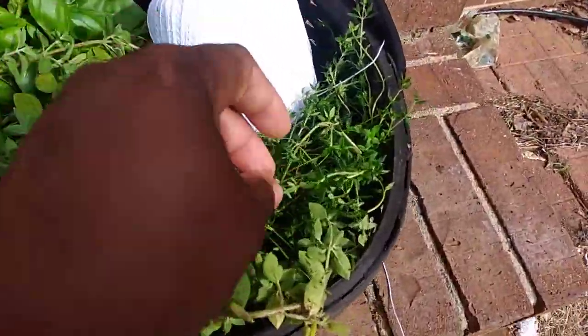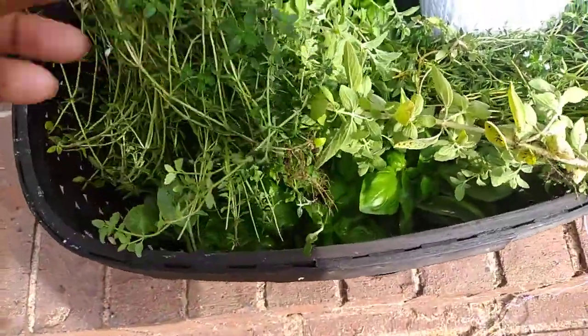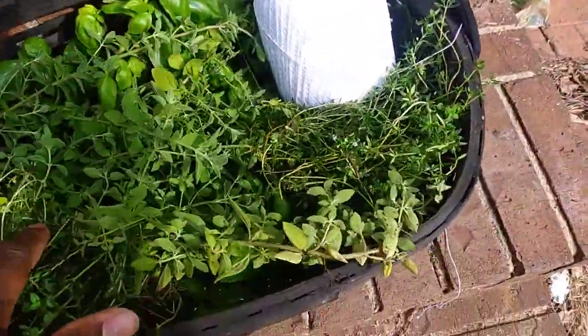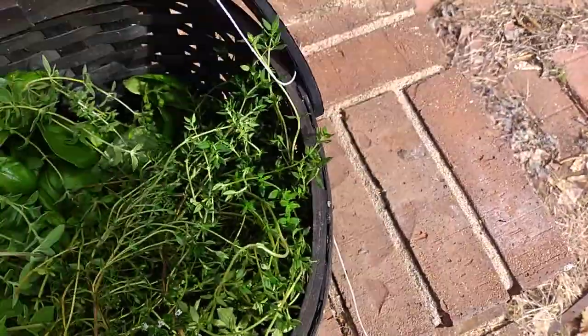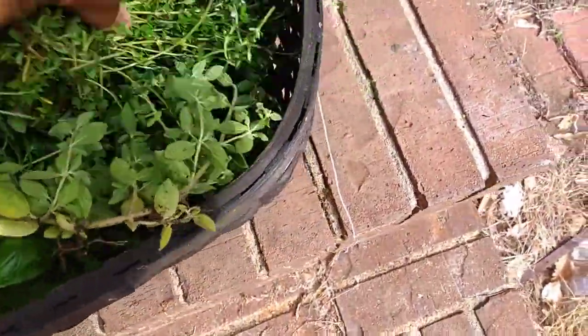I know when a plant starts flowering it changes the taste, but since I'm about to air dry these, hopefully it won't affect it too much.